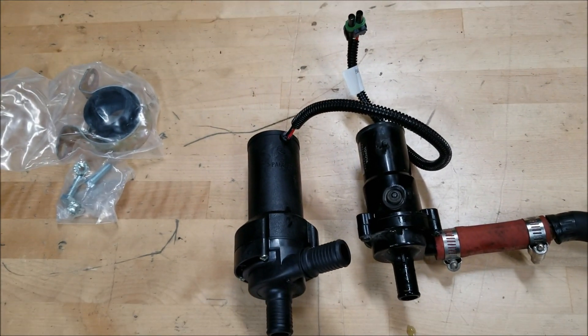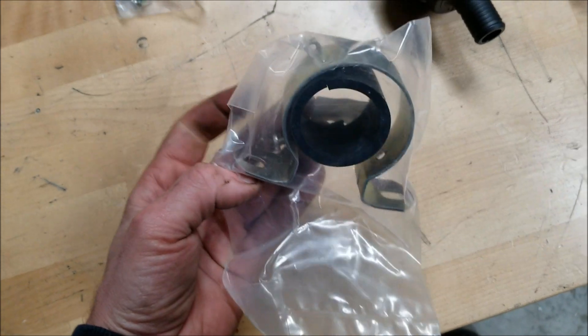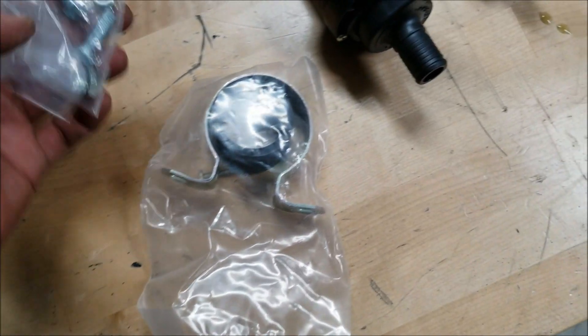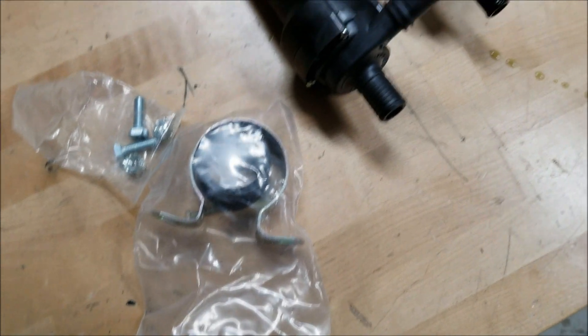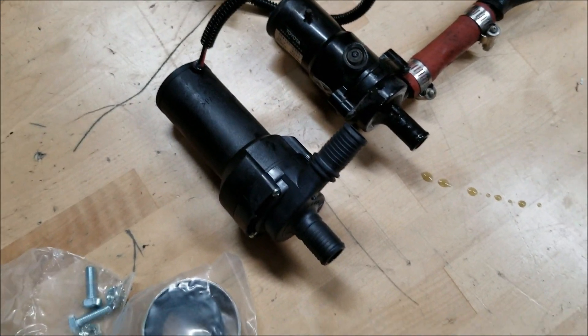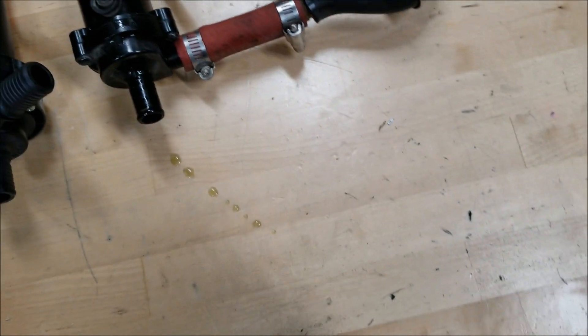This Webasto pump comes with a mounting bracket and everything. But before I mount it, I need to run to the store because I don't have any 3/4 inch hose — or I need to find an adapter that goes from 3/4 to 5/8 or something. Be right back.